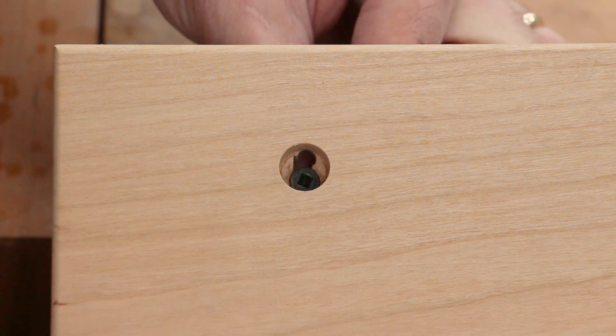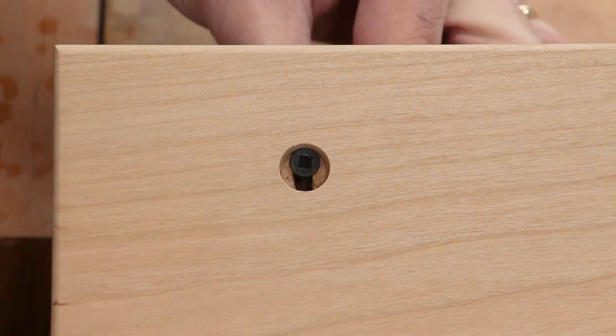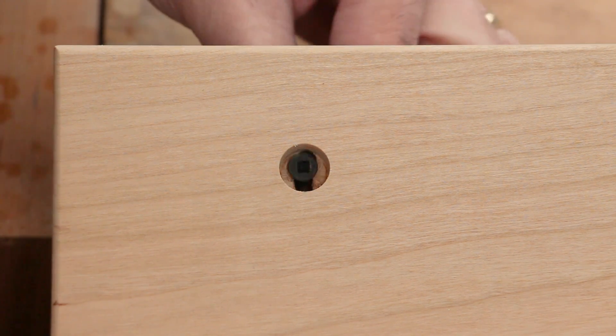I elongated the holes for the two front screws to allow for a little bit of expansion and contraction as the seasons change.